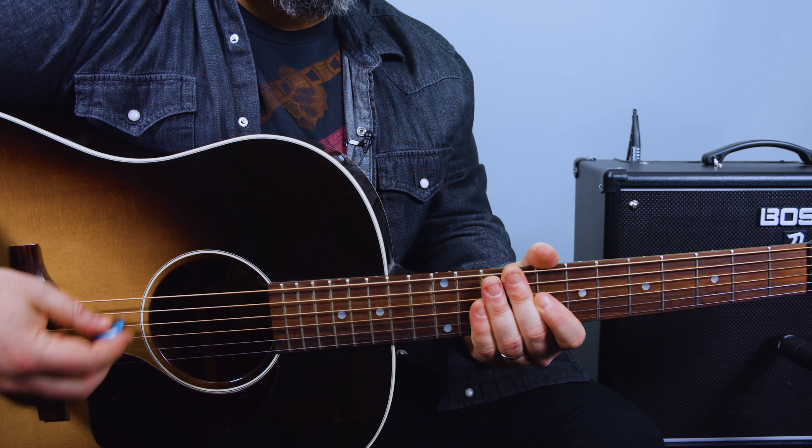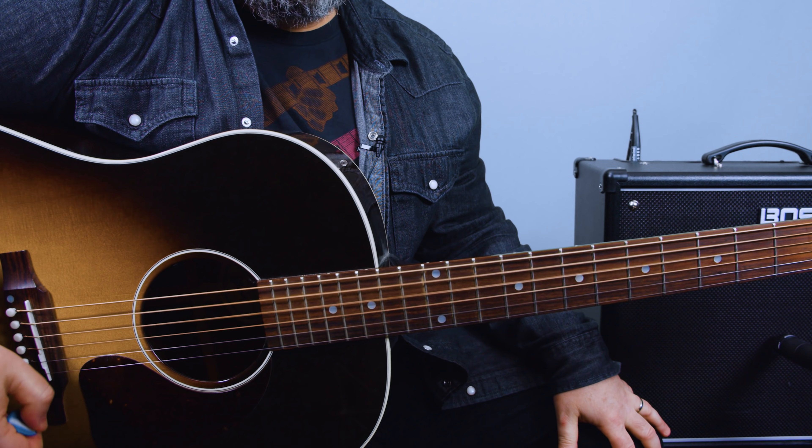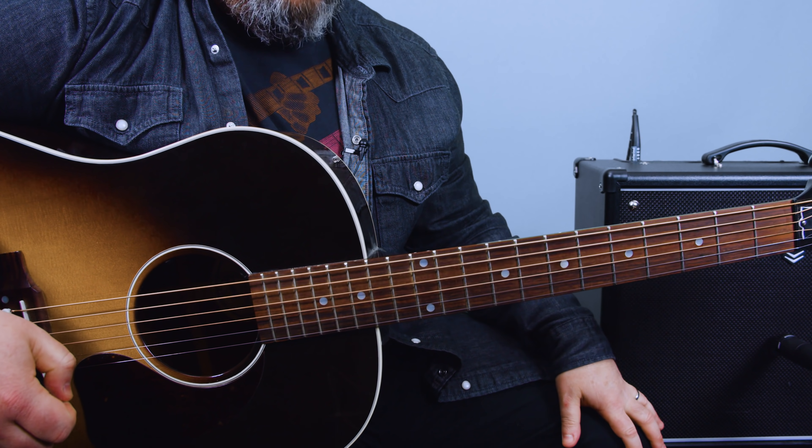So it counts off like this: one, two, three, four. So it's on the upbeat of the four before the incoming one beat.